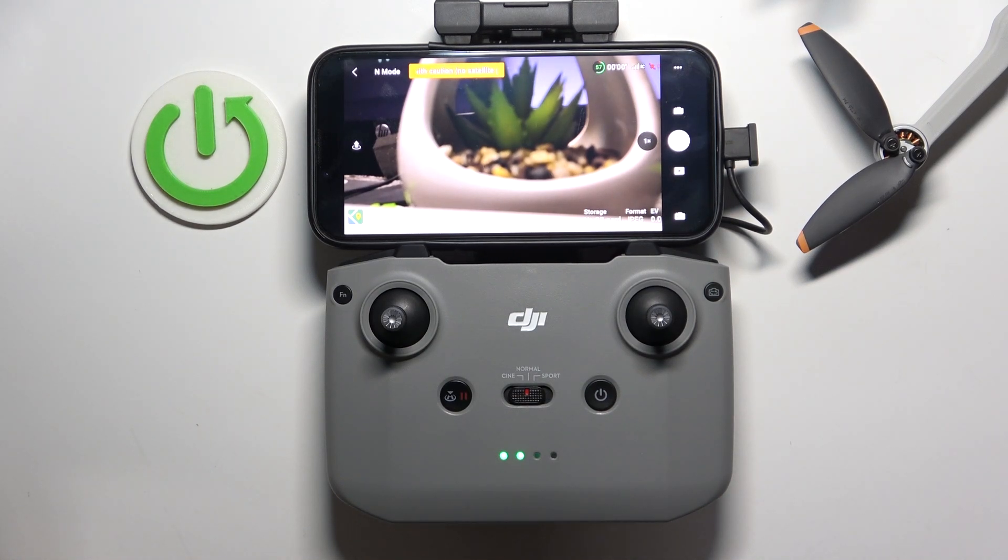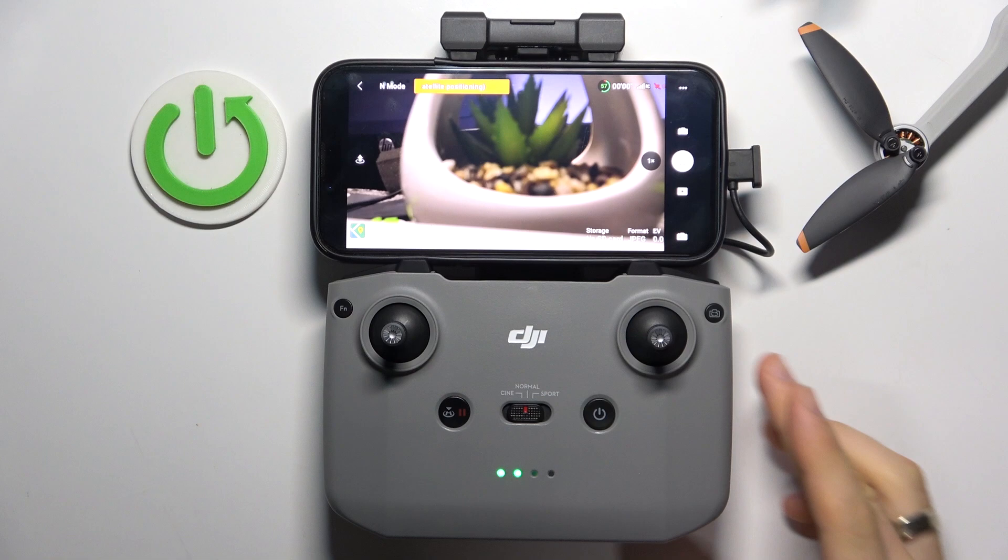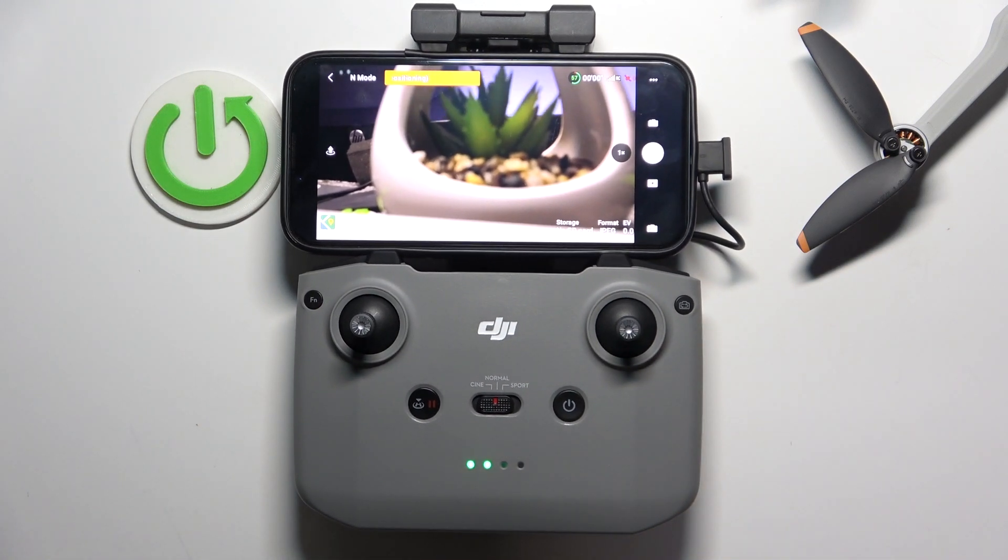Hi, welcome to HardRiskedInfo. Now I'm going to show you how to check battery cycle count on a DJI Mini 4K battery.